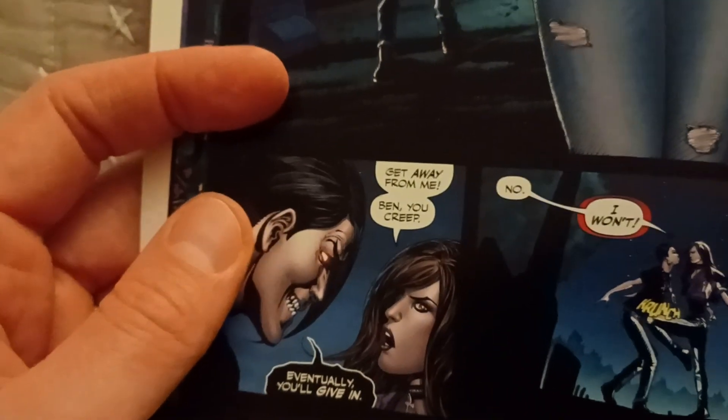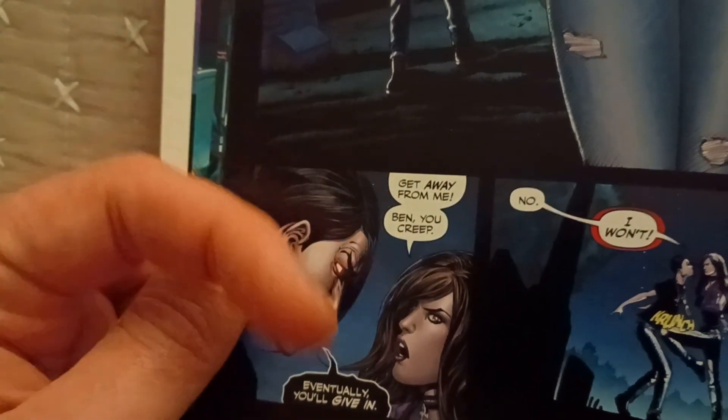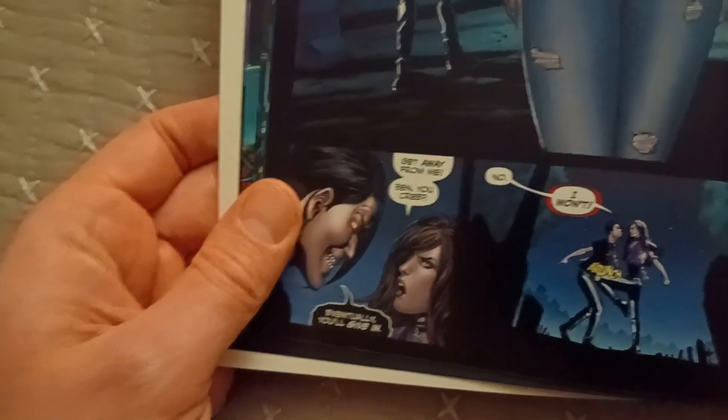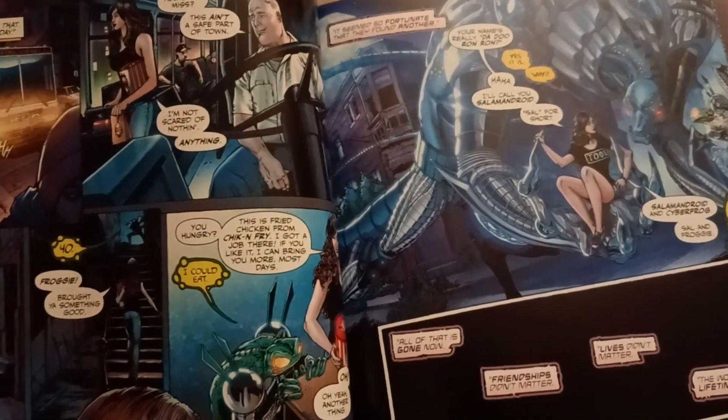This line here — 'Get away from me, Ben, you creep' — I kind of think it should have been 'Ben, you creep, get away from me.' I think that would flow better and make more sense with what she would say. That'd be something for an editor.